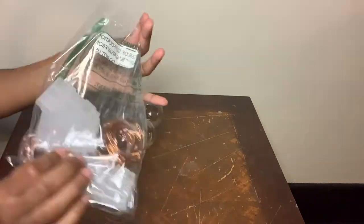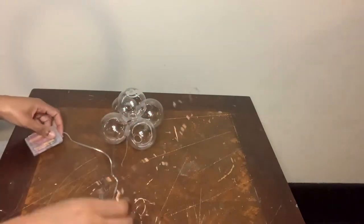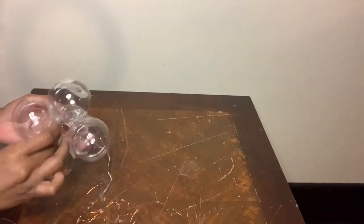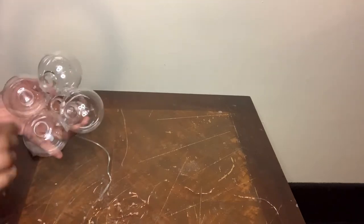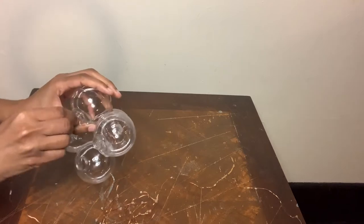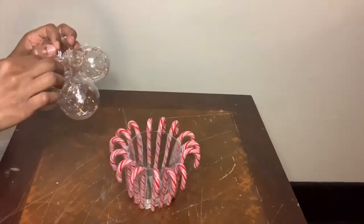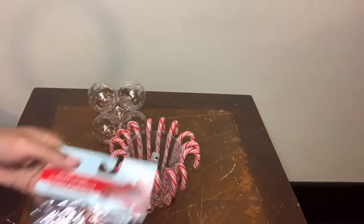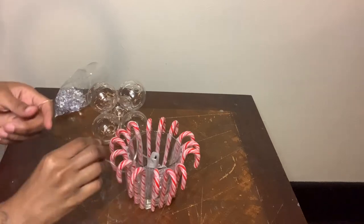Now I'm going to take these copper wired LED lights in the color red and feed them through each ornament. These LED lights were pretty long so I was able to fit enough wire inside the ornaments and also inside the glass cup. Now you see me using these clear acrylic gems to cover the battery pack and also the wire that will be inside the glass cup.